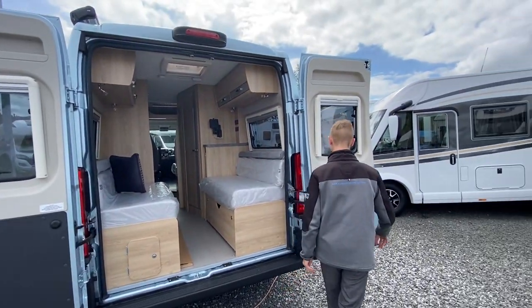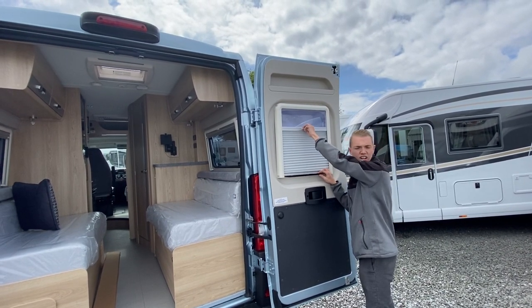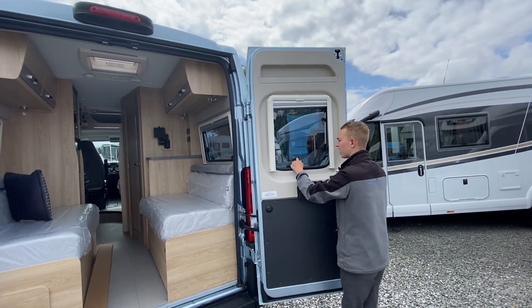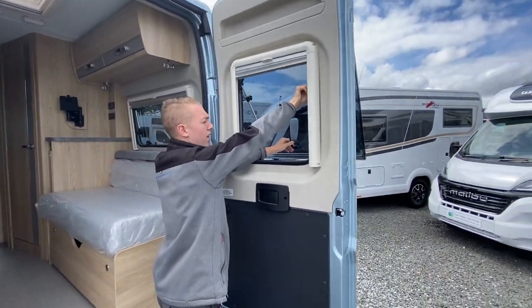Coming round, on all your windows you've got blackout blinds for an evening and fly screens, and they all do open. You can tighten them up and keep them out by turning the black knobs.